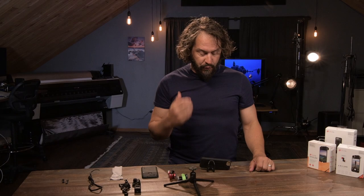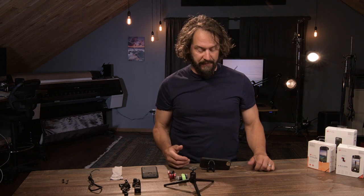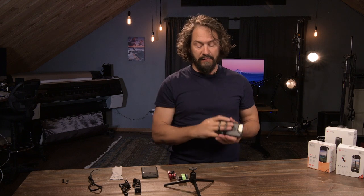Hey everyone. I want to talk about the coolest set of accessories I've seen yet for all of you iPhone users. It's the Olloclip Lens Kit. There's the active lens, there's the 4-in-1 lens, and I'm going to talk a little bit about the Olokit Studio too. The Olokit Studio has the case and this little holder that lets you really get a nice handle on using your camera.